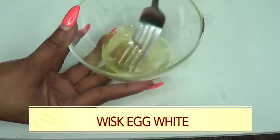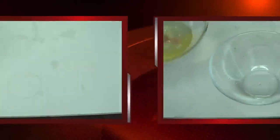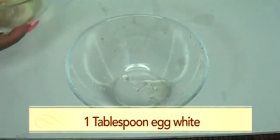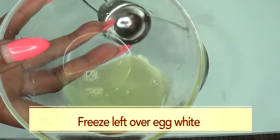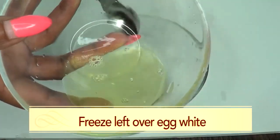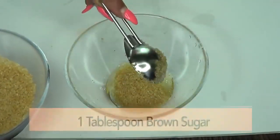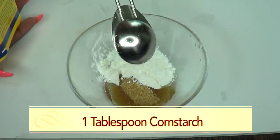And this is about good for now. Now we're going to get our treatment ready. For our egg white, I'm going to use just a tablespoon. And here we have a tablespoon of egg white. Now I have another tablespoon left over — you can choose to freeze this, egg white does freeze very well, so you could use it another time, maybe next week. For our brown sugar, I'm using one tablespoon of brown sugar. And for our cornstarch, I'm using one tablespoon of cornstarch.